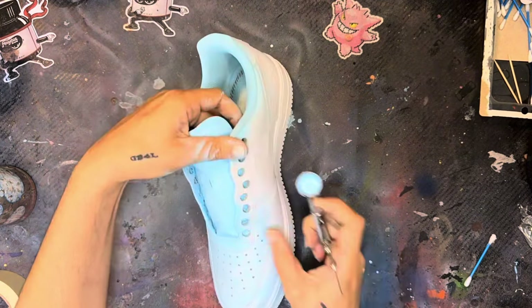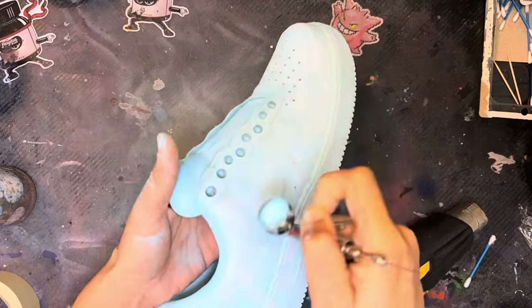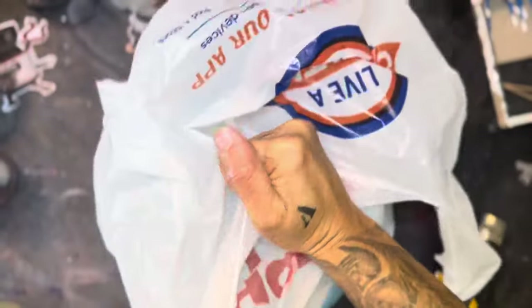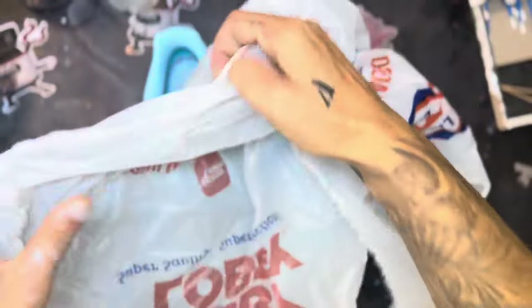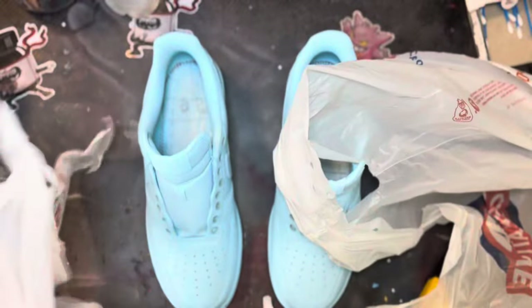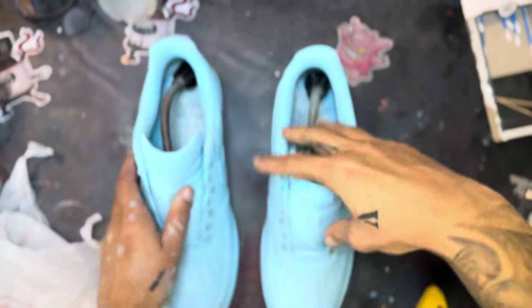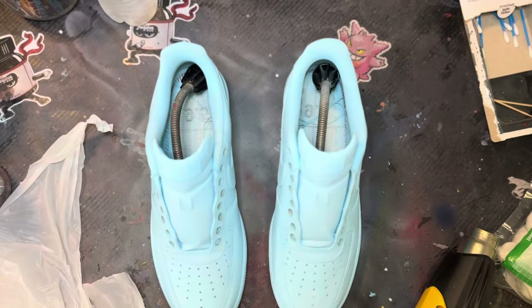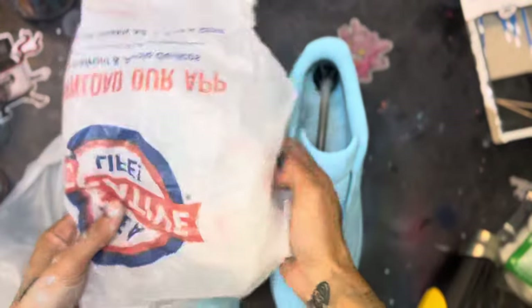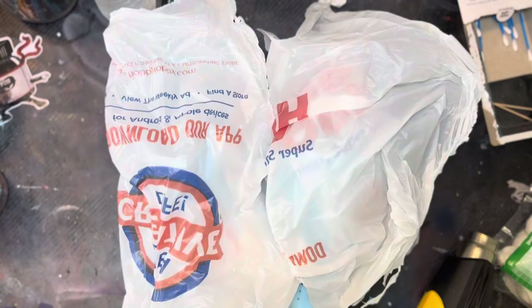Once we have the sock liner painted, we're going to go ahead and do the outer area of the shoes. I did skip most of the painting on the outside, but I will say that I do add primer into my paint when I paint the outside of the shoe — the leather part and the rubber part. I add a little bit of that Liquid Kicks primer to the paint, and that helps with the paint sticking on as well.